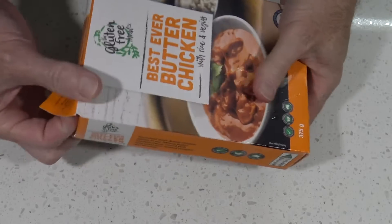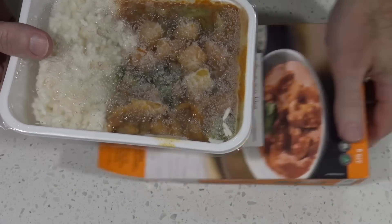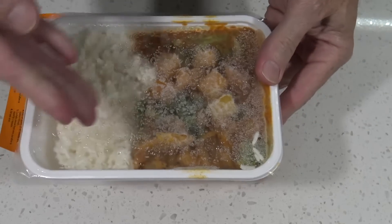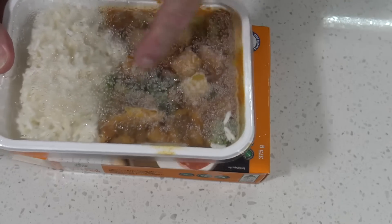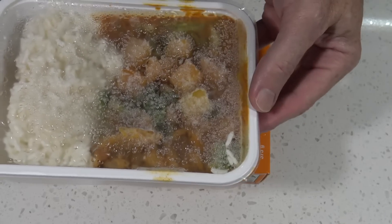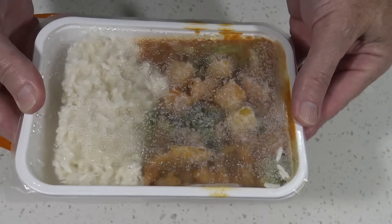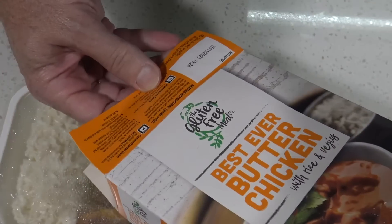Let's open it up and have a look. Oh wow, that looks all right! There's the rice, and you can see the broccoli and pumpkin with lots of sauce. That looks good.